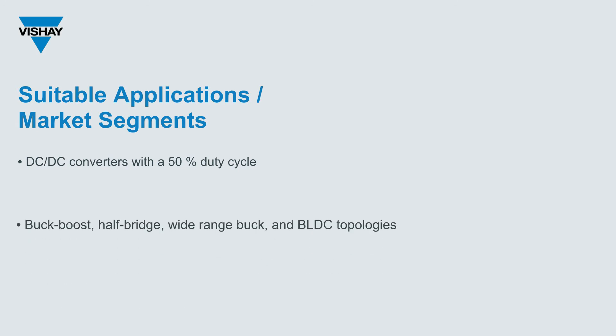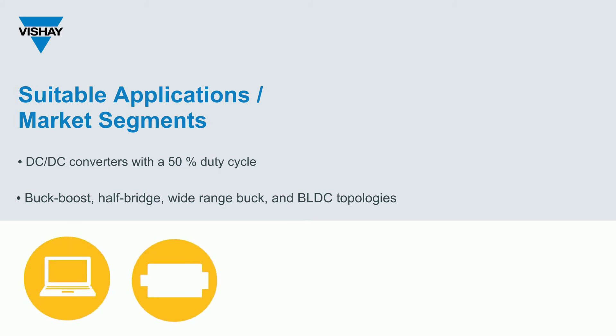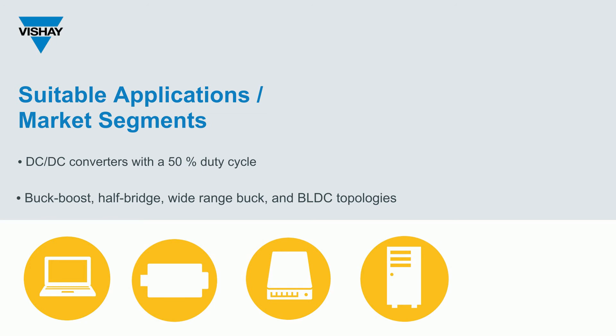They can be used with a variety of topologies, such as Buck Boost, Half Bridge, Wide-Range Buck, and BLDC. Products in which they'll be used include laptops with USB-C power delivery, DC-DC modules, servers, and DC cooling fans — for example, in data centers.